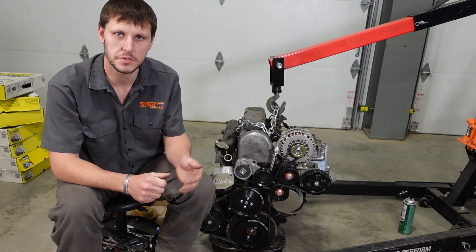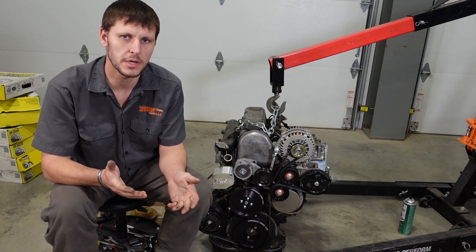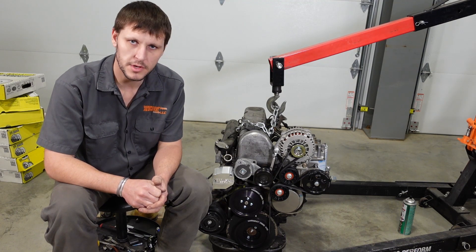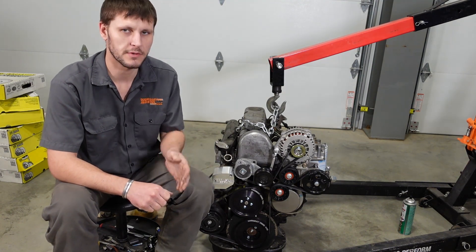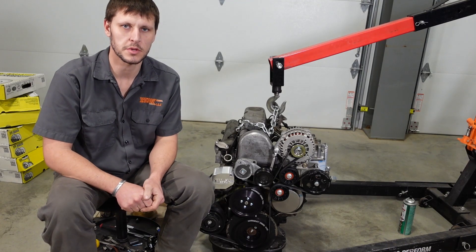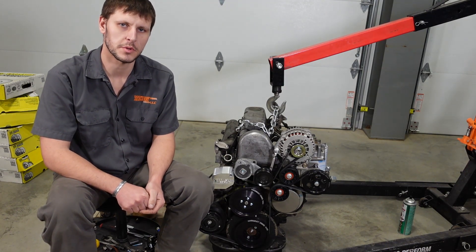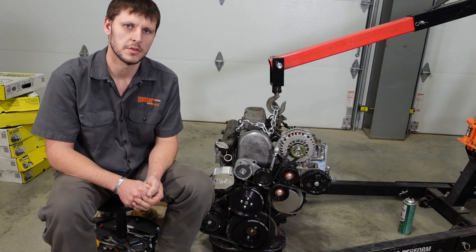Thanks for watching and for being patient during the design process of the serpentine conversion system. I wanted to make sure I was offering you guys the best serpentine conversion system I could come up with. I've gone through a couple of different iterations and I think this is going to perform very well — giving you a nice, reliable belt drive system where you can set it and forget it. Thanks again for watching and we'll see you in the next one.